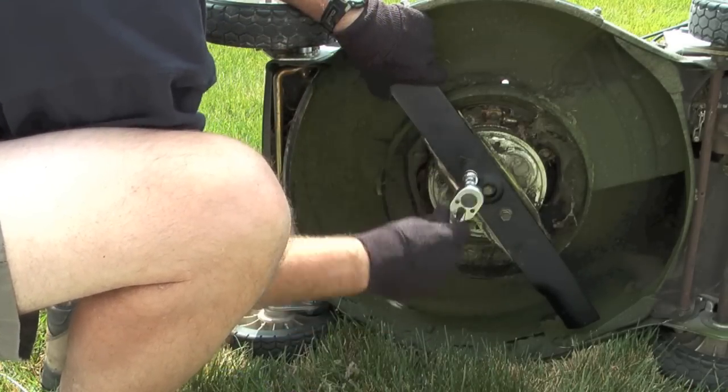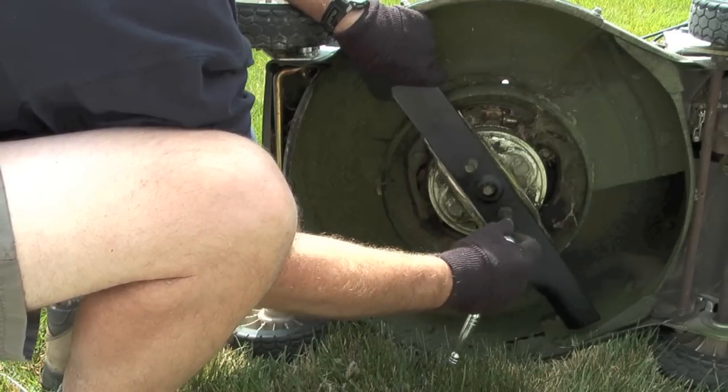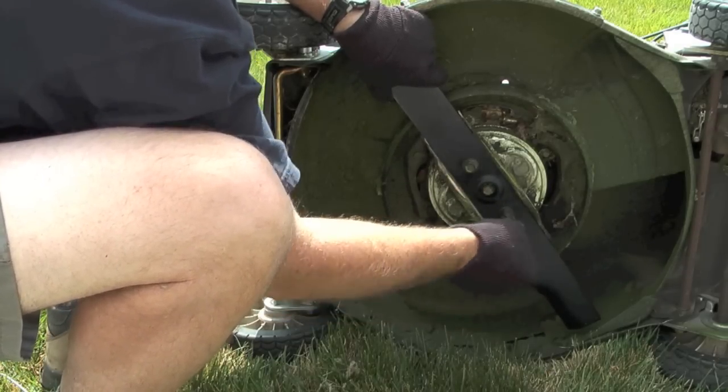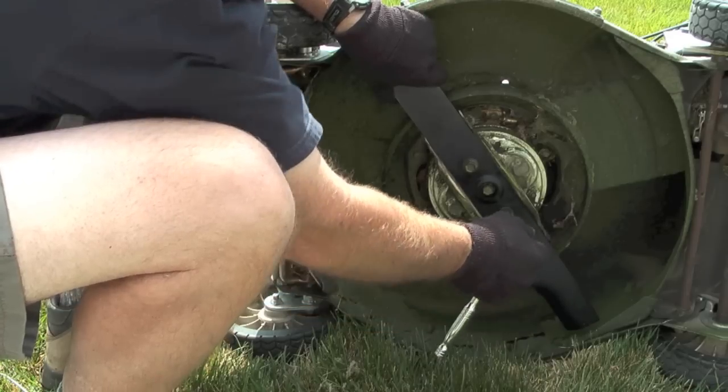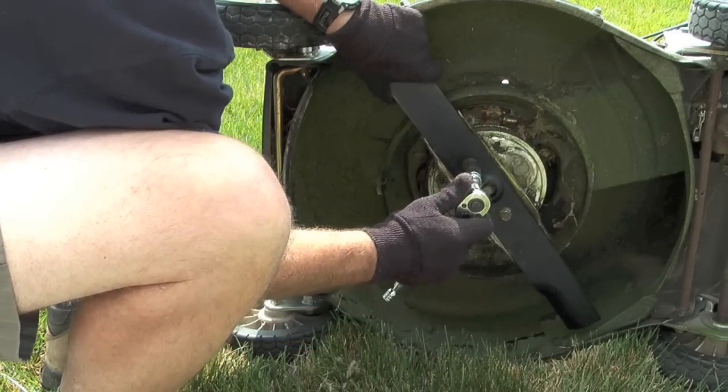The last step is to take the ratchet and to tighten down the bolts onto the blade. Notice again that I'm holding the blade from moving with my left hand and tightening with my right hand.